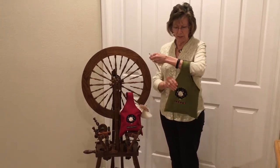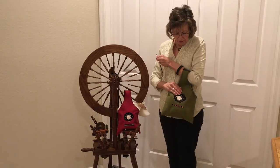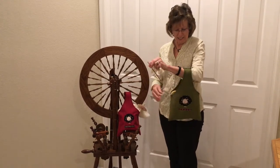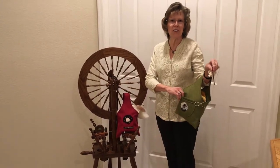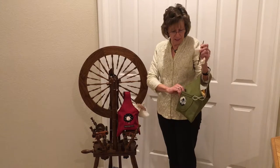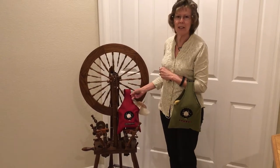This one is a heathered green and it's wool felt. It has our favorite sheep embroidered on the front. It has this cute little pocket in the back that you can put your phone in, your keys, or some little knitting accessories. We also have it available in this red heathered felt.